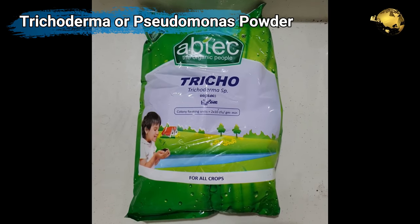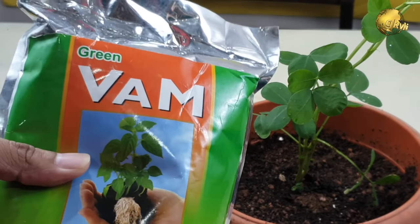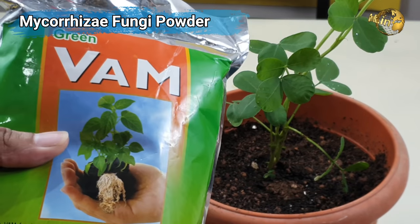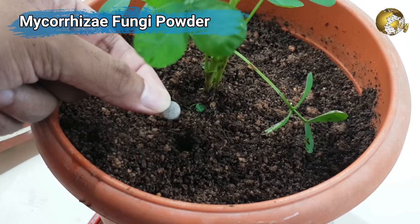Optionally, you can also add Trichoderma or Pseudomonas powder, and also some beneficial fungi called Mycorrhizae. You can watch a detailed video on these useful soil fungi from the link at the top right corner of this video and also in the description.